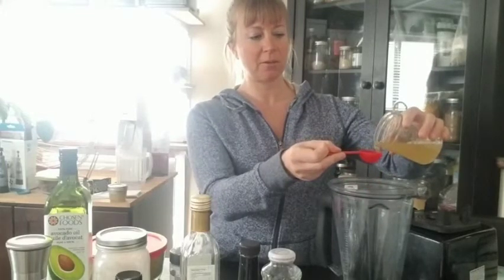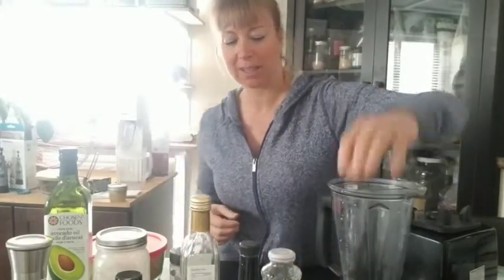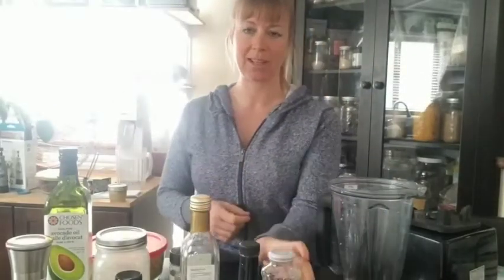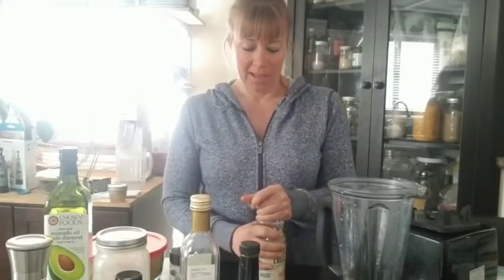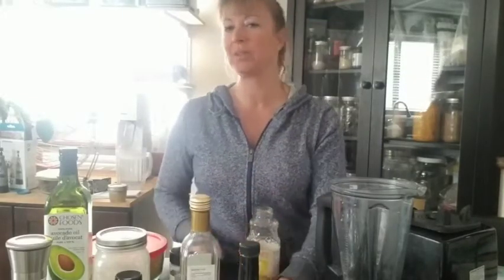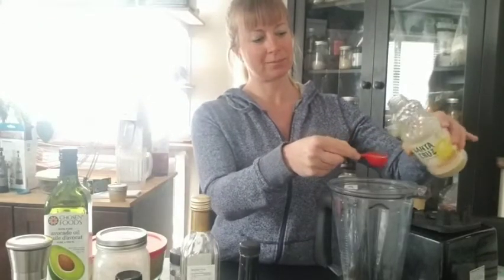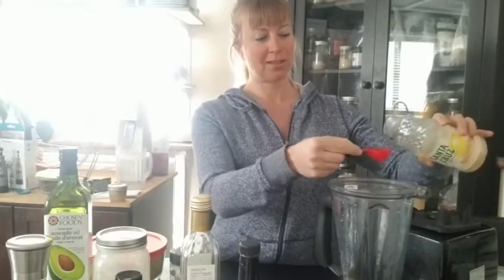Four tablespoons of aquafaba. I just keep this in my freezer — every time I open a can or cook my chickpeas I keep all the water and freeze it; you can use it anytime. I usually use fresh squeezed lemon juice, but I have organic pure lemon juice on hand today. We're gonna put two tablespoons of that in with our aquafaba.